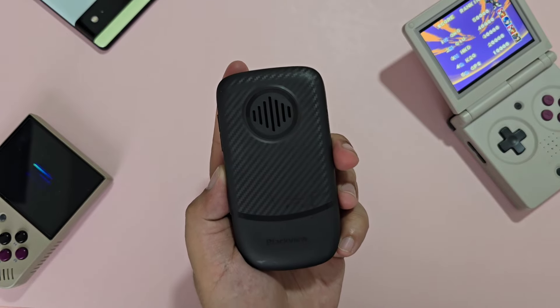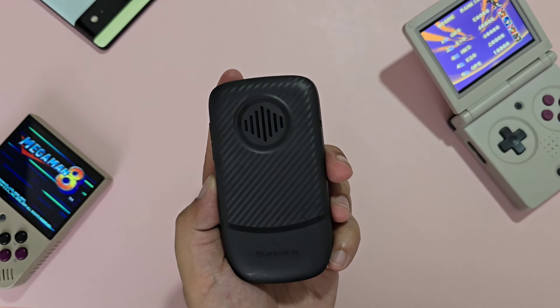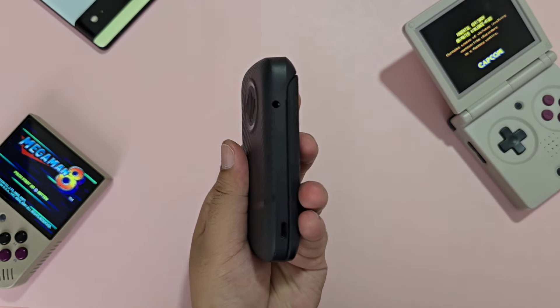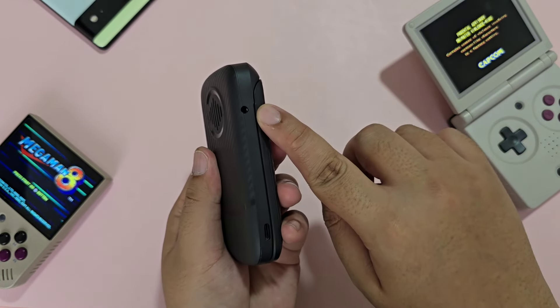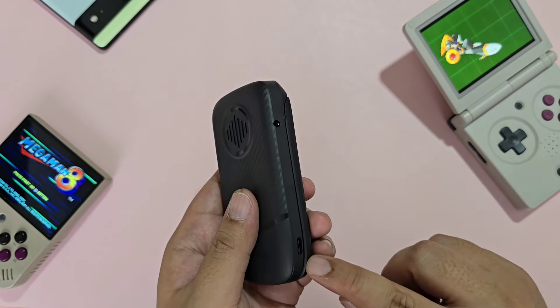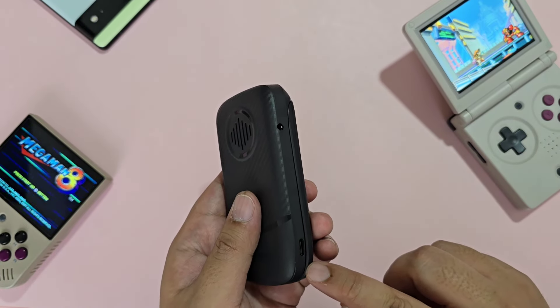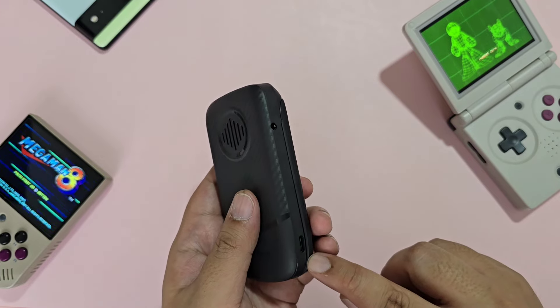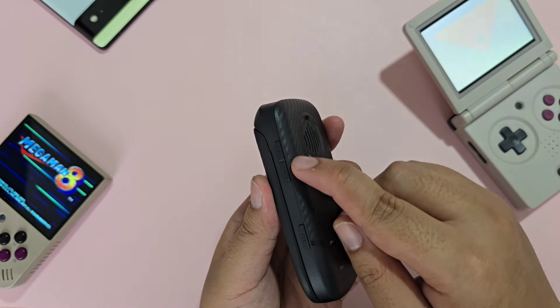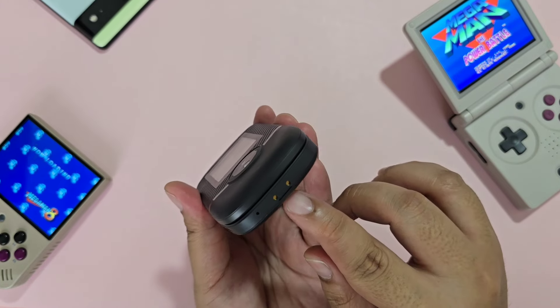At the back, you have a speaker, which is average at best — it looks big but can't really get that loud. On one side, you have your 3.5mm jack and your Type-C USB port. This placement is actually okay — it's very accessible and accepts both slow and fast chargers and power delivery. On the other side, you have your volume rockers and an SOS button. At the bottom, you have your charging pins for the stand.